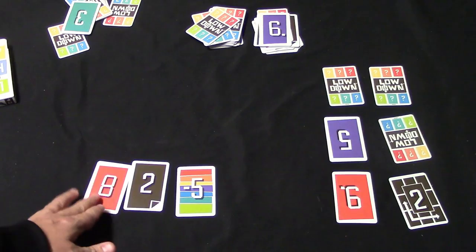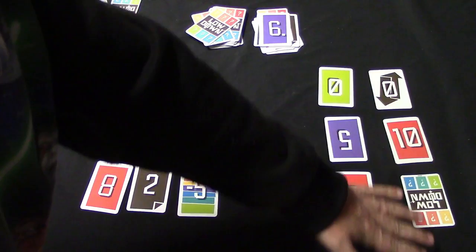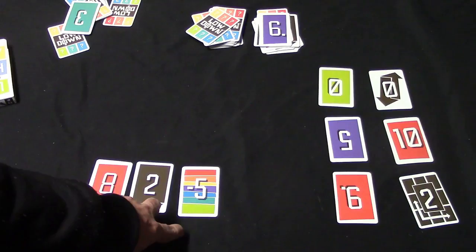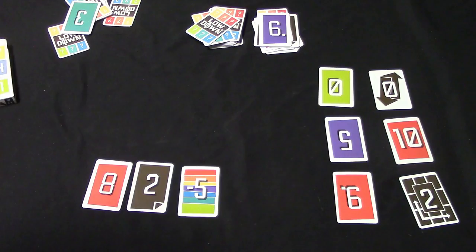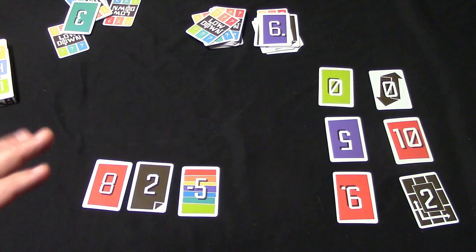Let's say I draw the negative five and exchange it for a card, and now all of my cards have been turned face up — that signals the end of the round. Everyone else flips over all their remaining cards, and if anyone has a row of three cards of the same color they can clear it out. Then you add up the points: right now I've got five points and my opponent has twenty-three. Gather up all the cards, shuffle, and deal again. The game continues until somebody reaches fifty points, at which point everyone totals their points across all rounds and whoever has the lowest total wins.